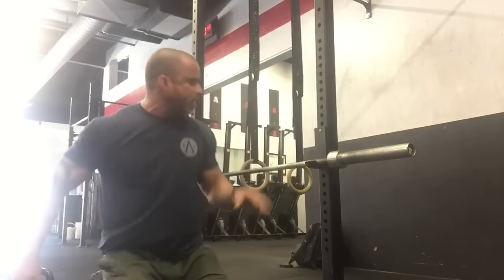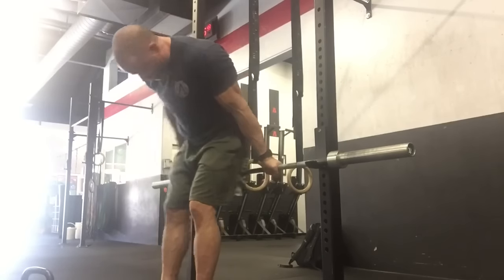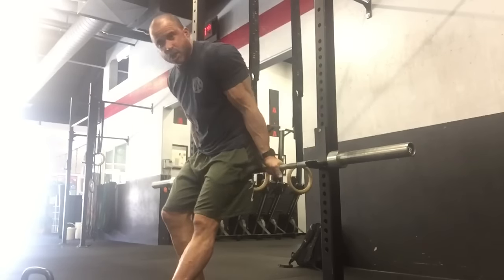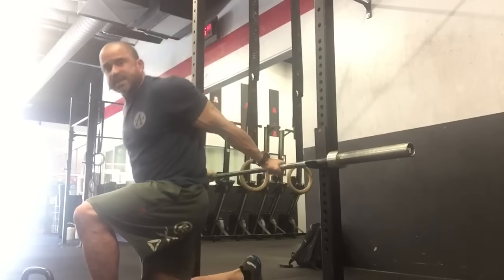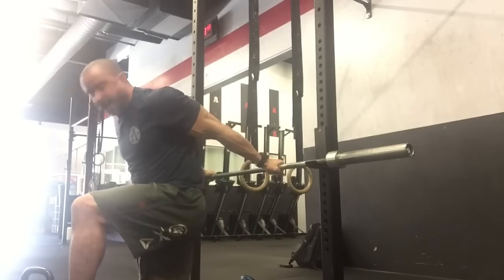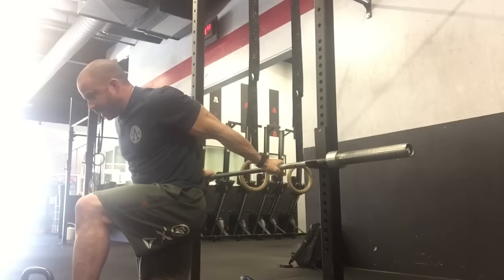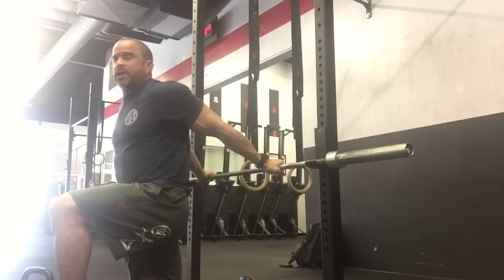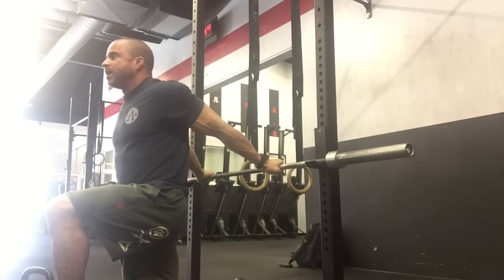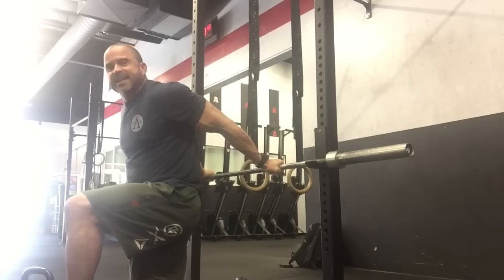First one: just grab a bar at about mid thigh, depending on your mobility. Get up against it like this — super easy. Take a knee, arms locked out, chest up real high. The higher up you go, the more you're going to peel away the long head of the bicep. Right now this is probably the most abysmal feeling on earth — it feels like I'm separating my shoulder. But you want to hang out like this for two minutes. That's number one.